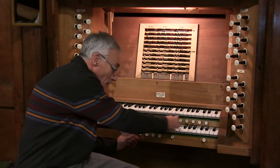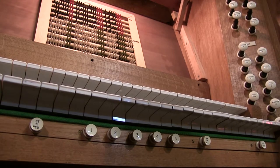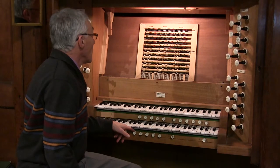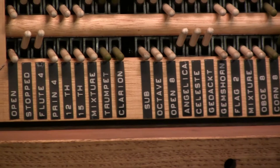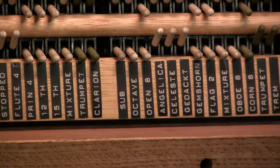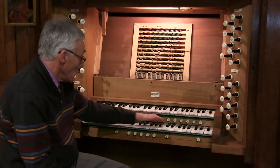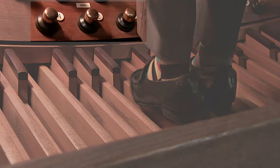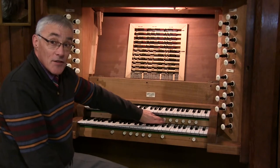Each of these buttons on the bottom, which is the great, selects a different combination of stops. So if you press button one, I can then select which stops I want to come out on button number one. You've got a choice of five combinations of stops for each of the two manuals, and also five for the pedals, and then there's a general set as well. So I will often have number one ready — when the bride arrives, I press number one and I'm ready to go.